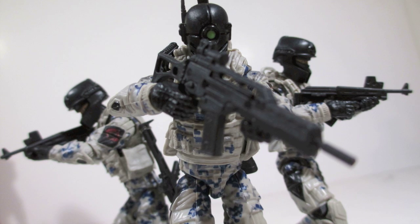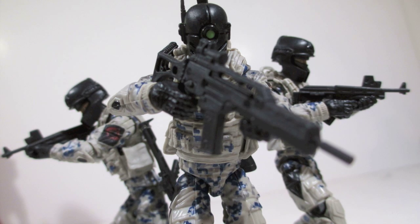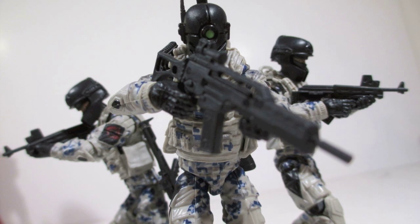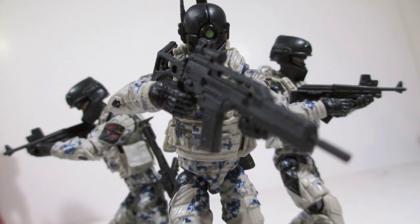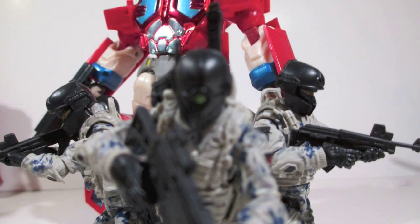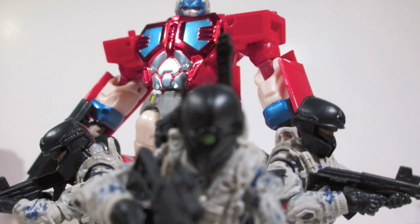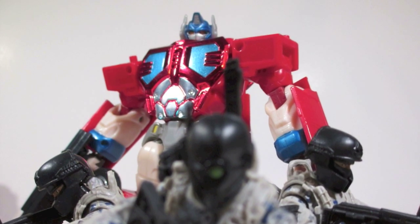These are the GI Joe Retaliation Cobra Combat Ninja, or as they were known in the movie, the Cobra Special Forces. I really dig these figures because I'd say they're probably one of the best things to come out of the line next to the almighty Joe Trooper. There's a lot of things they've done right with these figures, and I have someone else jumping into my review because I want to add to this series of reviews.